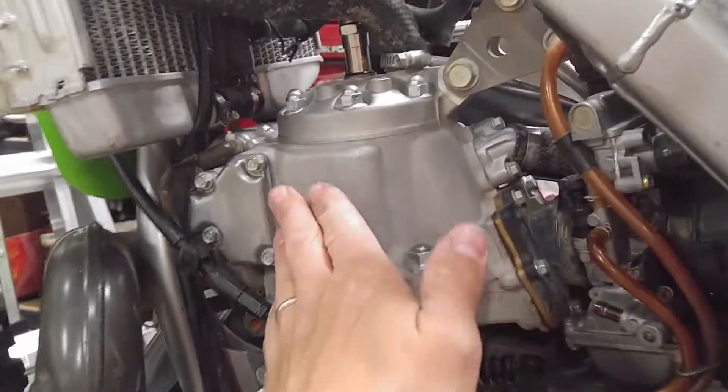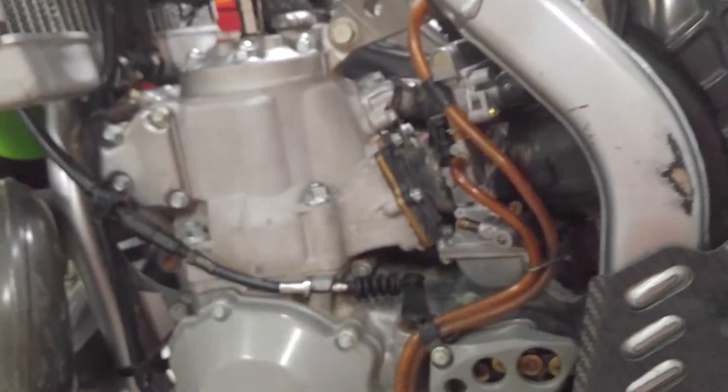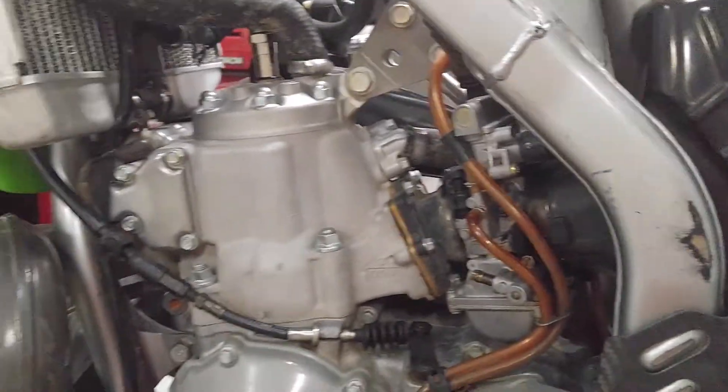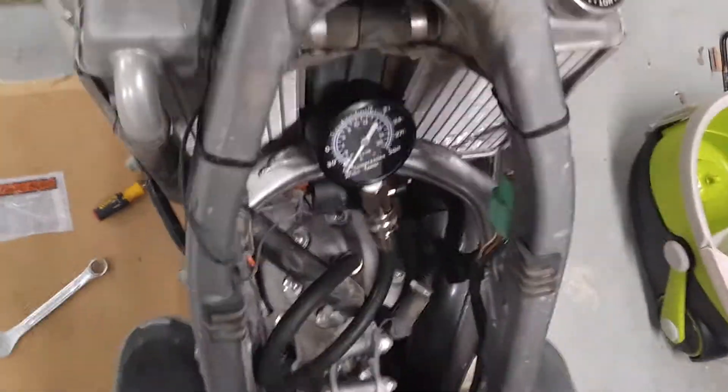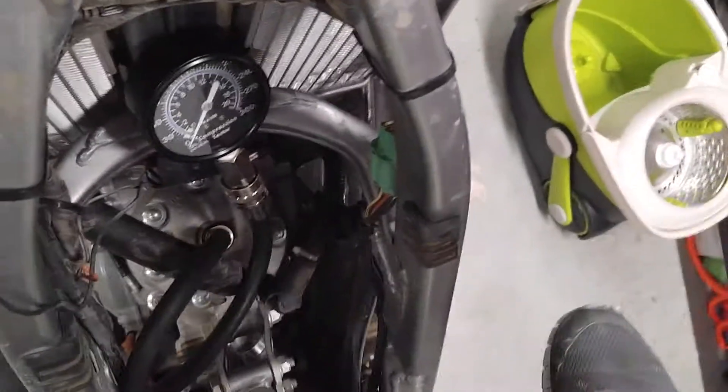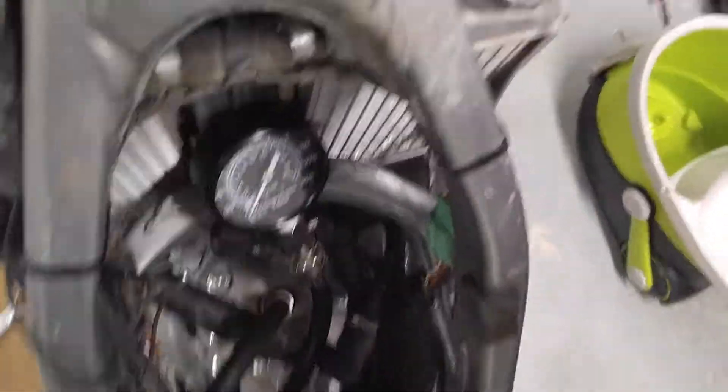Either way, I got the engine warmed up, let it idle for a little bit, did a couple blips, got the garage house smoky. Let's have the throttle open — just in case you guys don't know, hold the throttle all the way open, just kick her until it stops building.